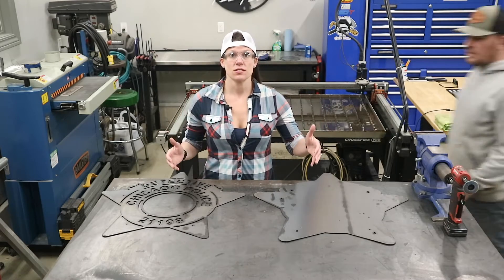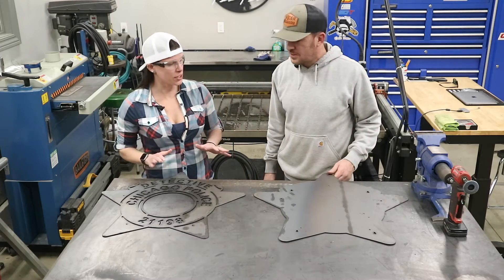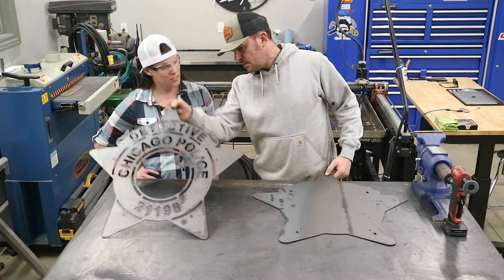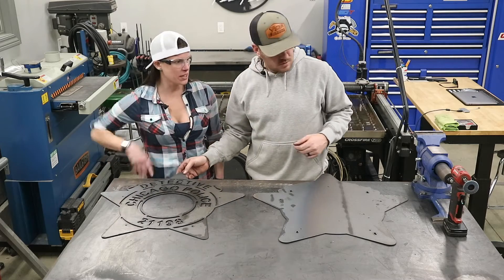Alright, we've got these pieces cut. Just checking in on the progress — how's it coming along? Don't worry, I got everything under control here. It looks like you're doing a pretty good job. You still got all your fingers? All ten. Are you going to clean up all this dross or what? Yeah, I got my tool ready.